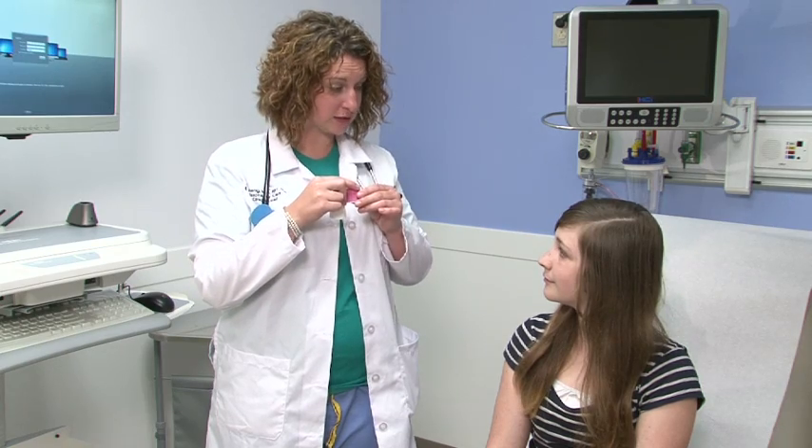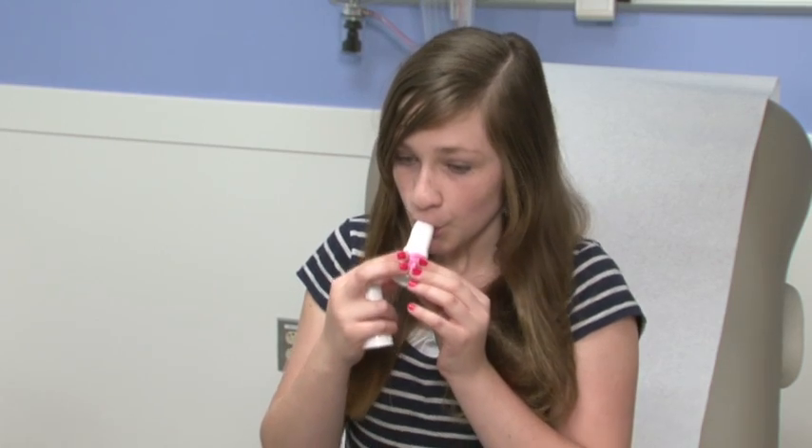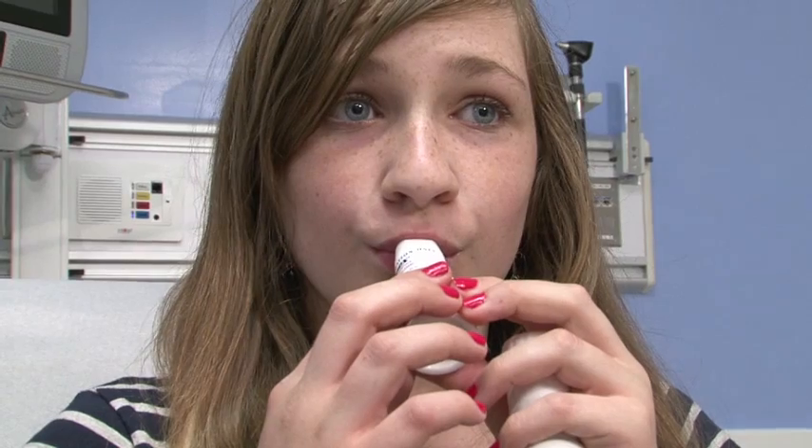Turn your head to the side and breathe out. Do not breathe into the inhaler. Close your mouth tightly around the mouthpiece. Breathe in fast and deep through the mouthpiece — suck like a milkshake.